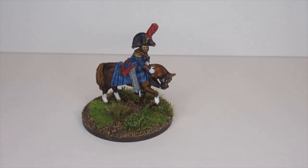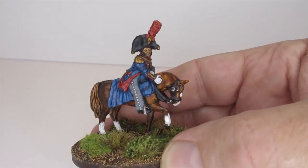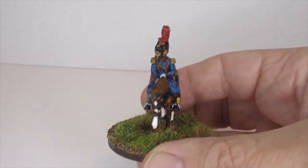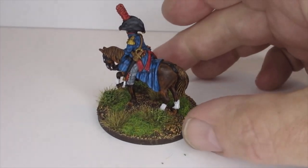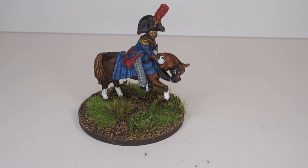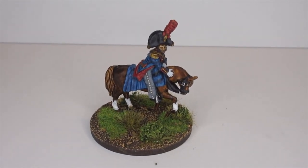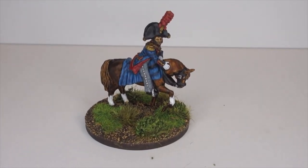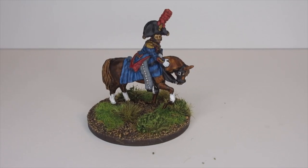Here he is - all done, finished and based. I tried to put a bit of an expression on his face and he's got a bit of stubble on there. As you can see, that's how I've ended up with the basing style - I know it's Spain but it needs to fit in with other figures, so I haven't done it as burnt and arid as it could have been. Pleased with how it turned out - not too bad at all. That's painting from start to finish, didn't take too long. Thanks a lot and bye for now.